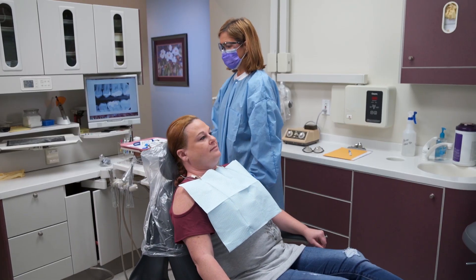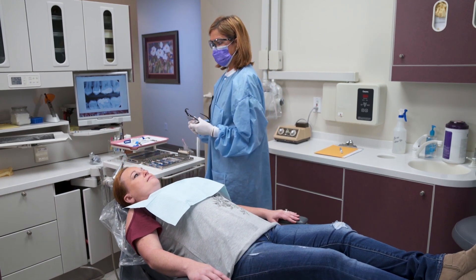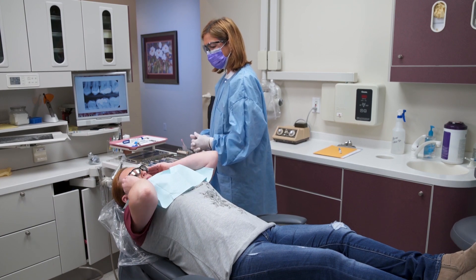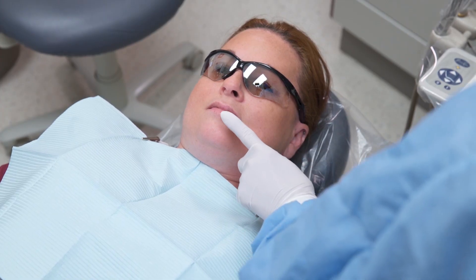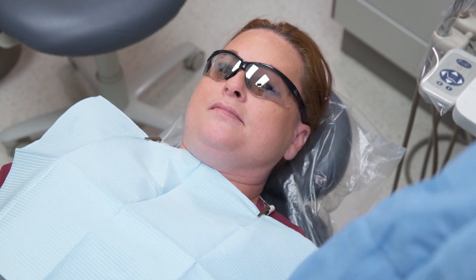Make the final adjustments to the dental chair. There should be approximately 12 to 14 inches between the patient's face and the dentist's face. Provide the patient with protective eyewear. Ask the patient if he or she feels adequately numb and ready to start the procedure.